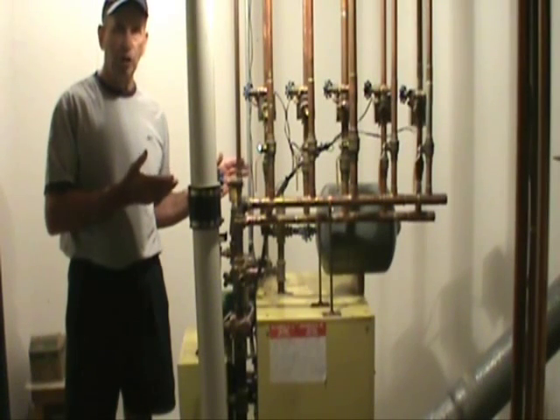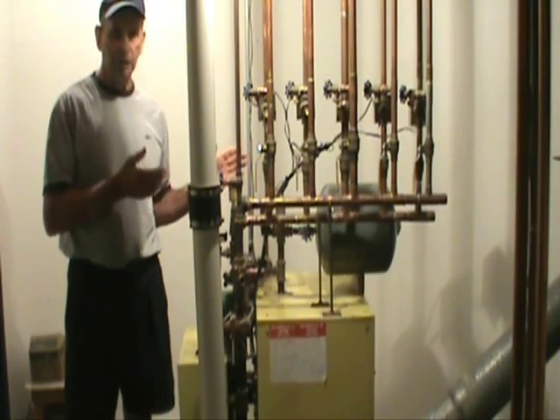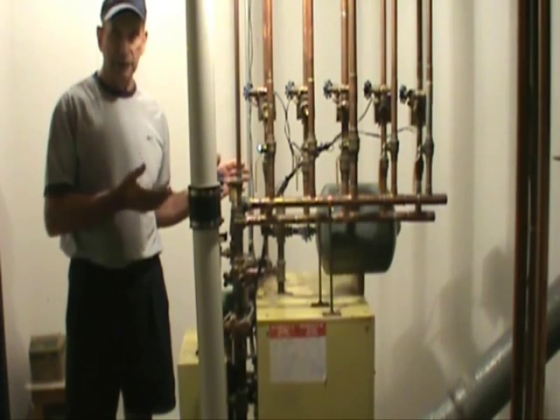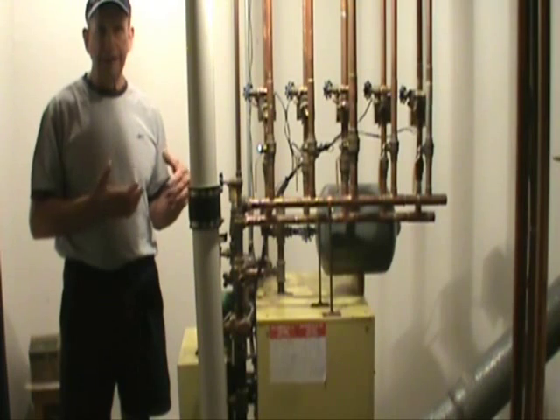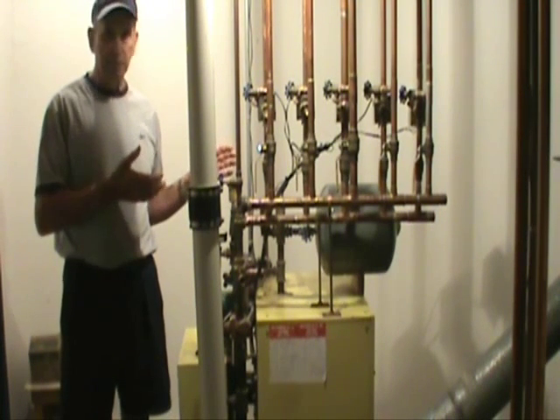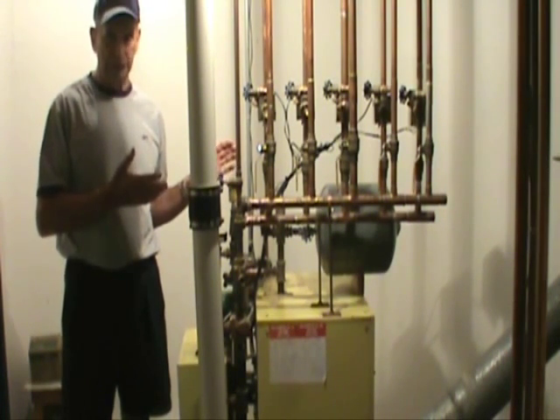It is probably one of the best home boilers on the market today when you consider its efficiency and its cost. What I'd like to do today is explain how the System 2000 boiler operates.